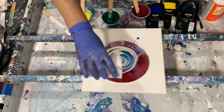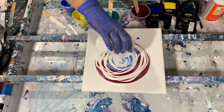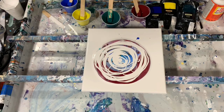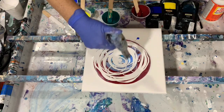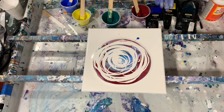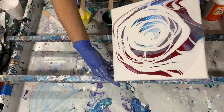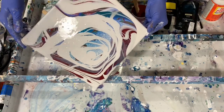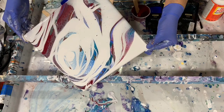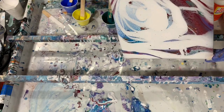And if some shows through, that's fine. It's like double coverage here. Now I'm going to give it a little torch before I start tipping it. And now we'll just start tipping, making sure the canvas is all covered.